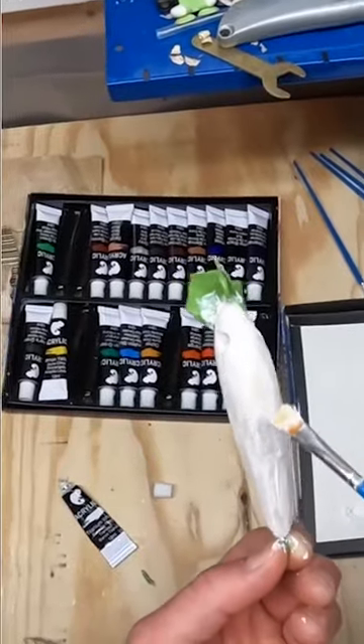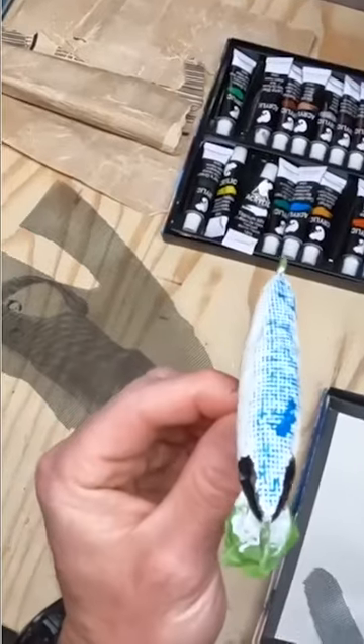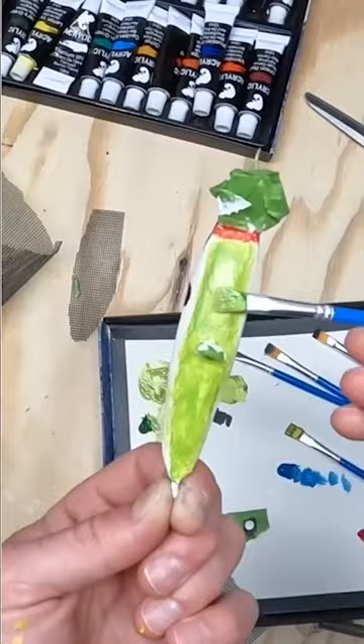I'm gonna put on a coat of white paint and then a blue back. It's got a scaly pattern — I kind of like that. Black around the eyes and mouth, a little dot to make it look like a shad, a little red around the mouth, and a little green accent on the bottom.